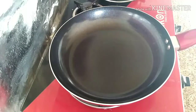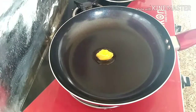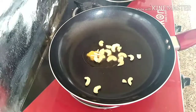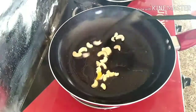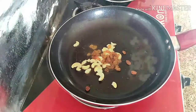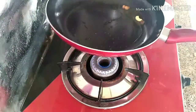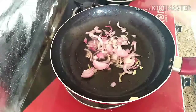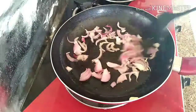Meanwhile we can make the masala. For that, in a heated pan add 1 tbsp of ghee, then add some cashew nuts and raisins and fry in a low flame. Set the fried cashew and raisins aside in a bowl. To the same pan add 1 chopped onion and 1 tbsp of oil and let it fry until it becomes golden brown color, then transfer to another bowl.